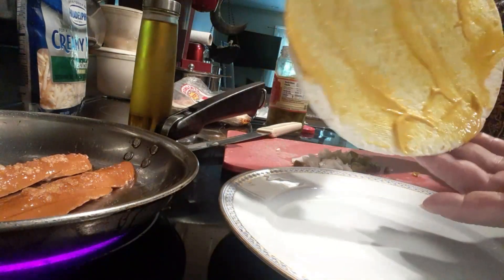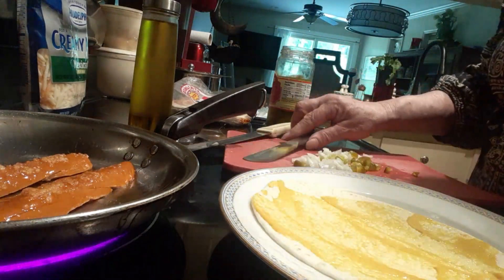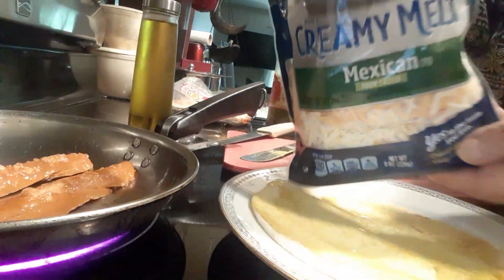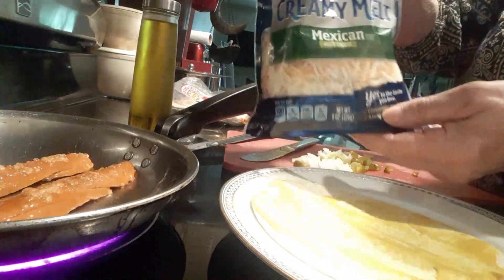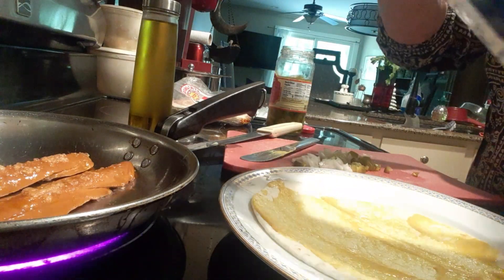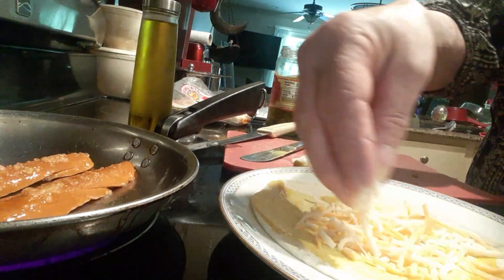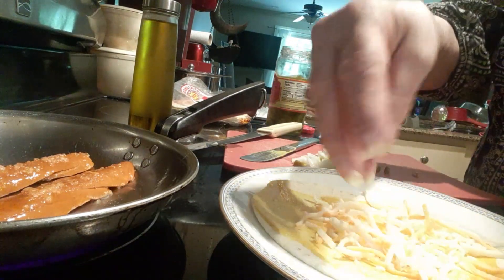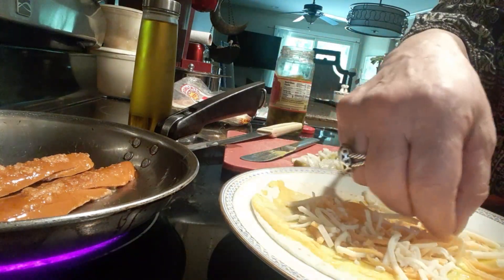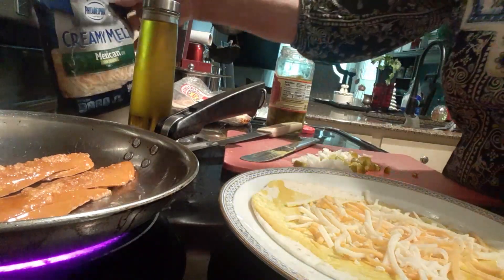I have my mustard on my flour tortilla — it's cold. I have some creamy milk and I sprinkle a little cheese. My husband eats his differently; he likes his with hot dog, coleslaw, mustard, and onions. But I don't feel like making coleslaw, and this is my favorite way — with a little bit of cheese.